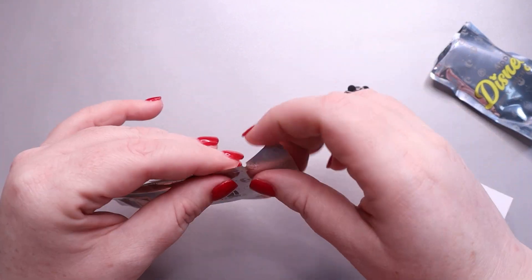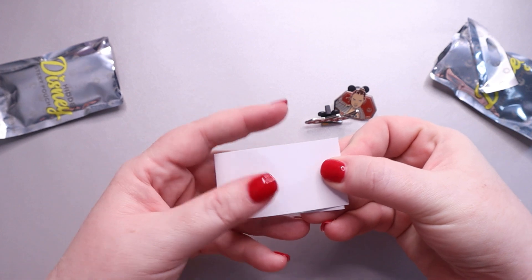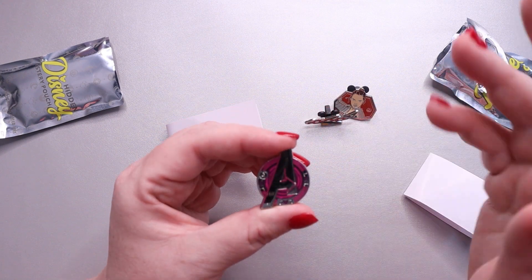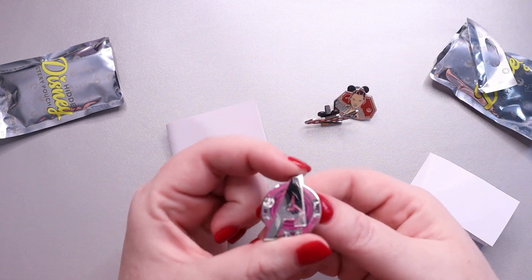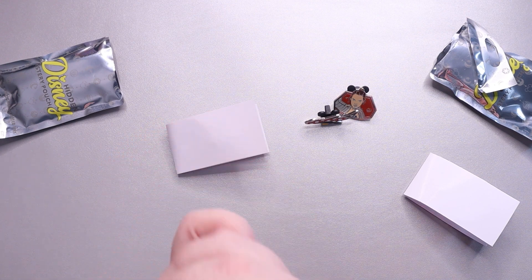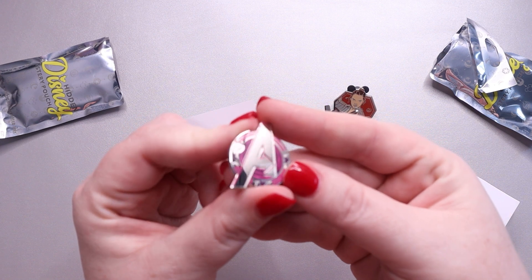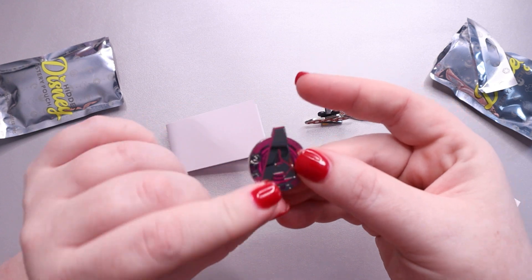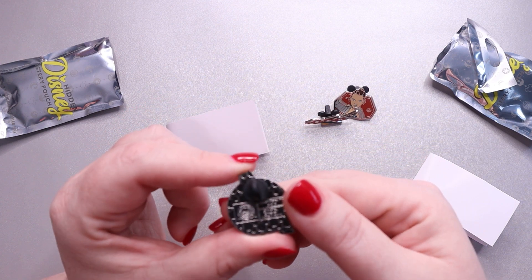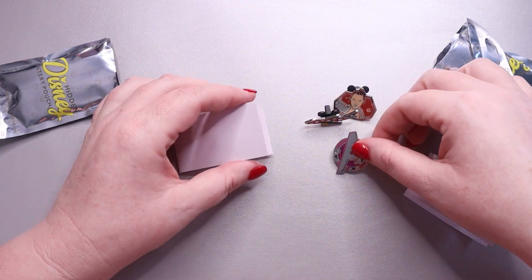All right, let's see what we get in package number two. I can see one of them must be round because I can see a round edge. Oh, it's one of the Avenger A's — not an area that I'm super well versed. And so the purple one — it's Hawkeye. You can see that my fingerprint is already down there. They do fingerprint really easily, but I actually like the design of the A's — I think they're really cool. And this one is five of five, so not the completer, but nice.